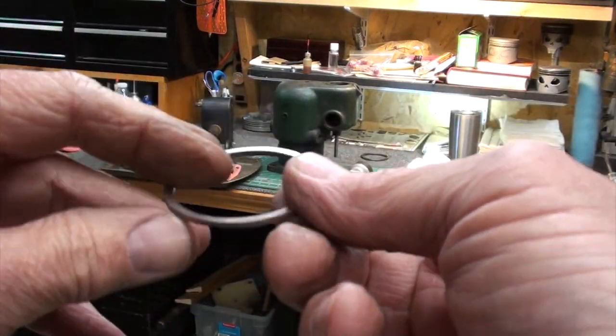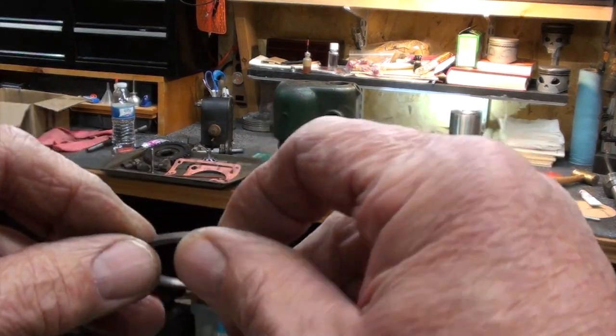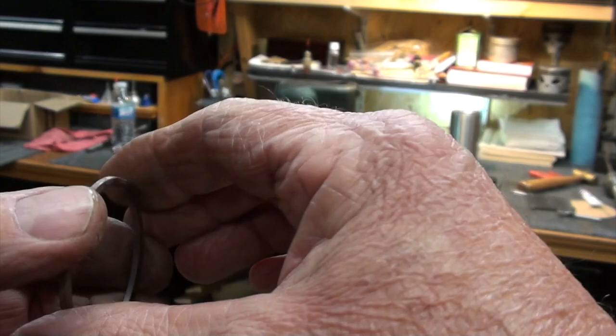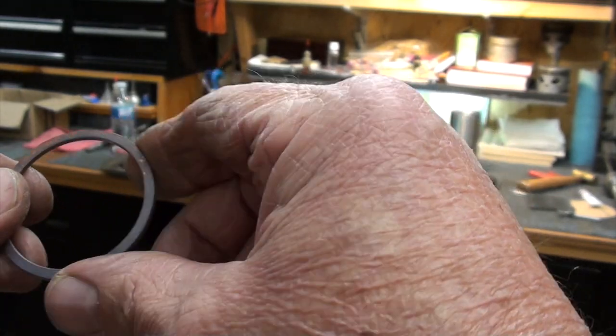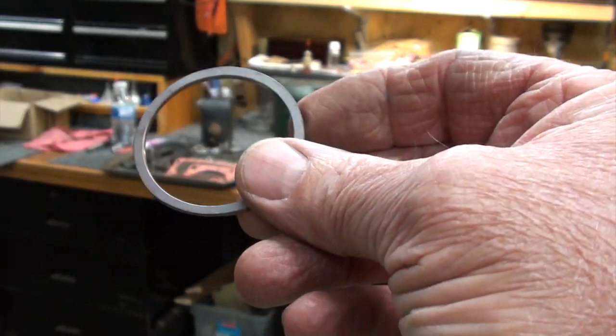Here it is — it's turned an interesting color; copper does that when you heat it. I can just barely bend it, it doesn't take much to bend, so I can tell it's real soft. It's ready to go in the engine.